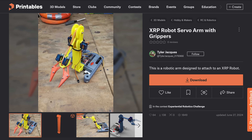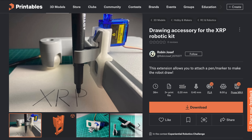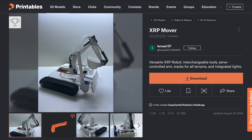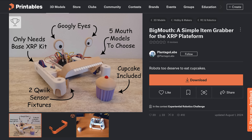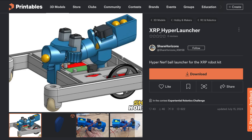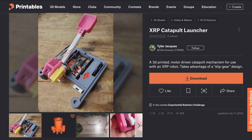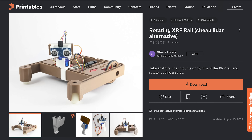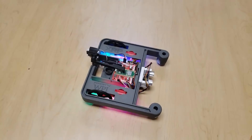People have also made fun attachments and add-ons, like arms and grippers, a retractable pen holder, a forklift, a dump truck, excavator attachments, a big mouth with googly eyes, a Nerf crossbow, a ball launcher, a catapult, a vacuum cleaner, a rotating sonar, solar panels, and LED underglow.